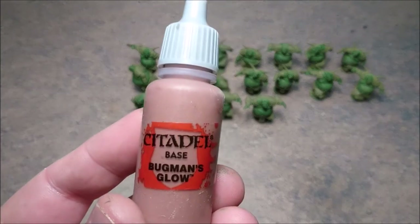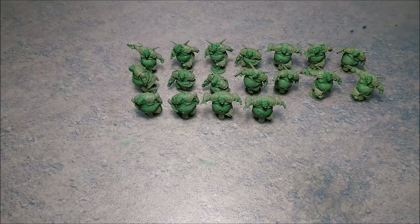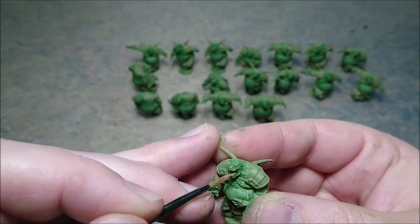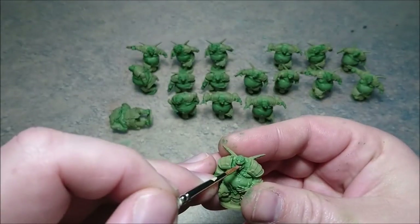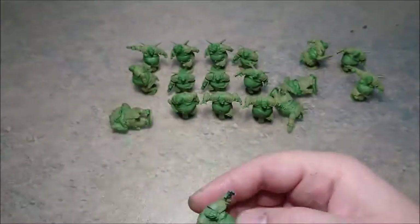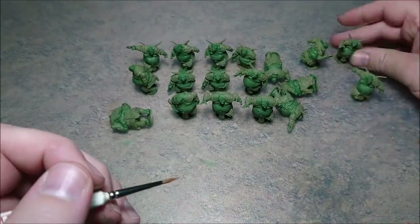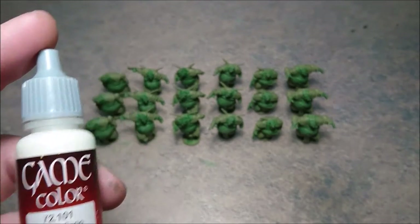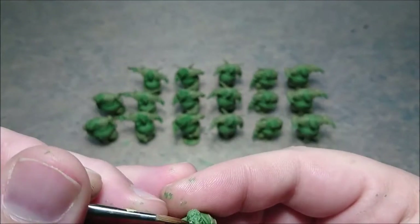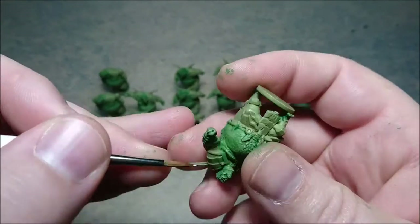Then we go for the tongues with Bergman's glow. It's just a really tiny thing but it really breaks the whole model color-wise, so that's pretty cool. Paint all the tongues - of the 18 models, there are nine models with tongues and nine models without tongues.